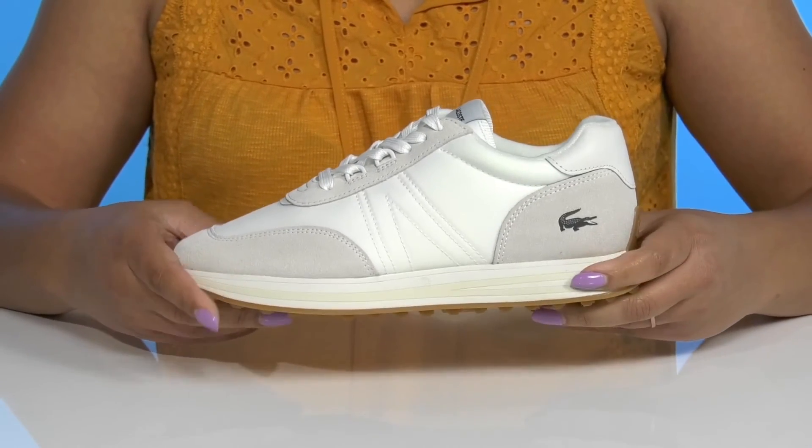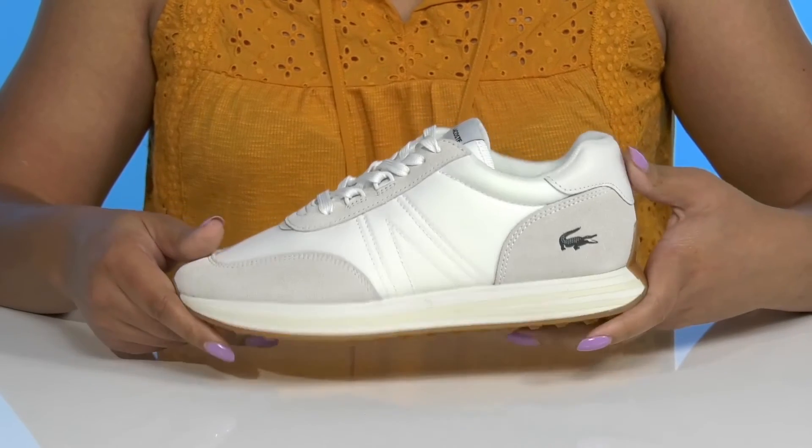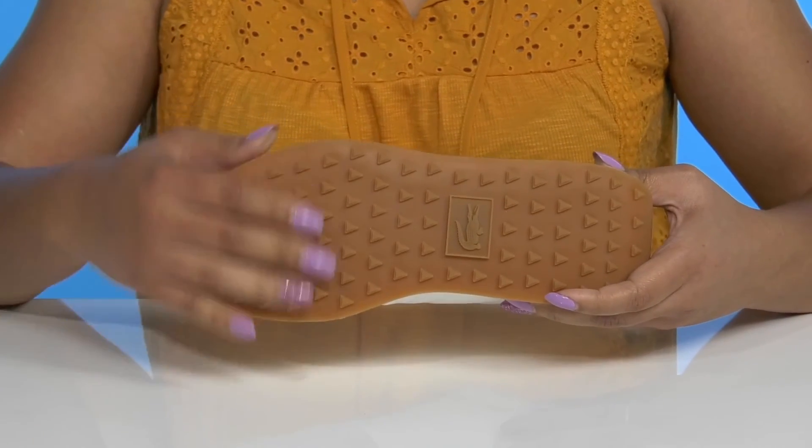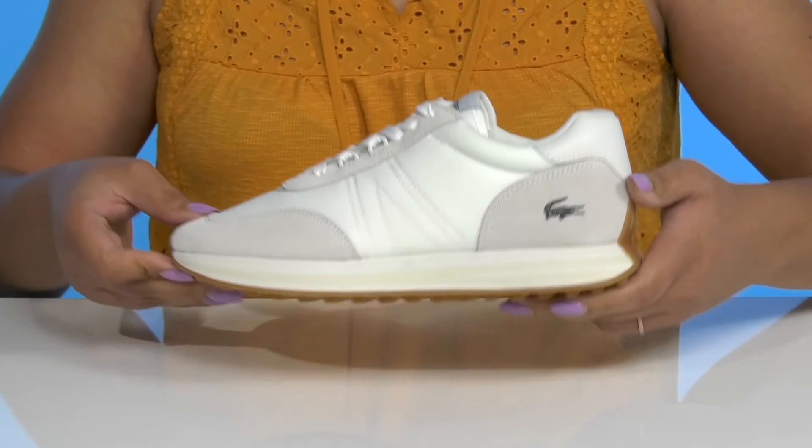The midsole has a sturdy and durable build with a layered design for added flair, all on top of a durable rubber outsole that has grippy lugs to keep you stable. Wear these with your favorite pair of denim.